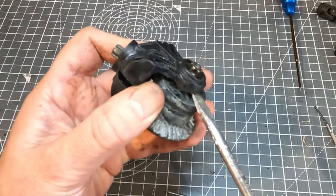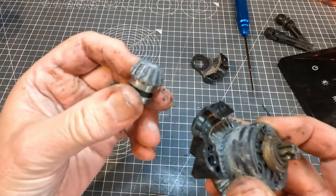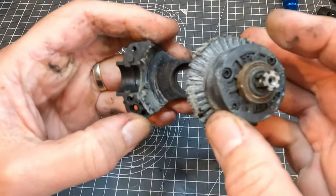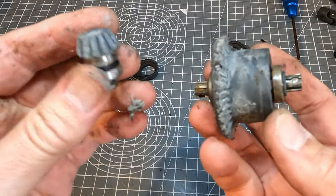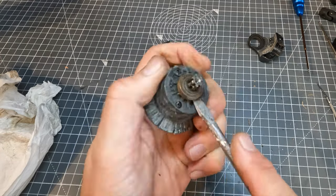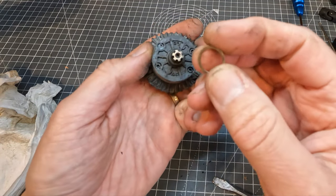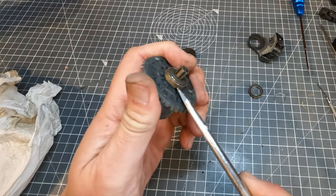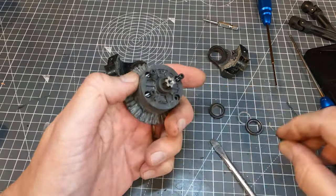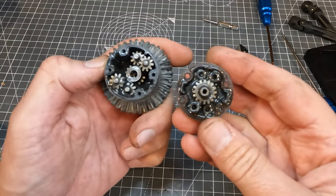Now the casing will come apart and we can get the gears out. You can see this input gear is really worn out too — it's safe to say these both need replacing. These bearings look a bit rusty but they run okay so I'm going to reuse them. There's also a little shim on this side. The diff internal gears are almost certainly fine so I want to reuse those as well — yeah, they look good as new.